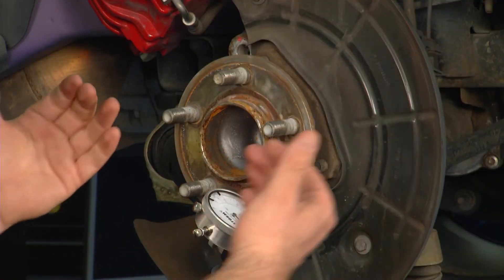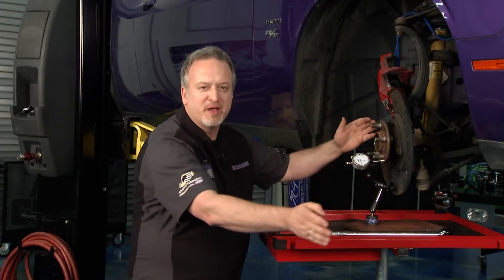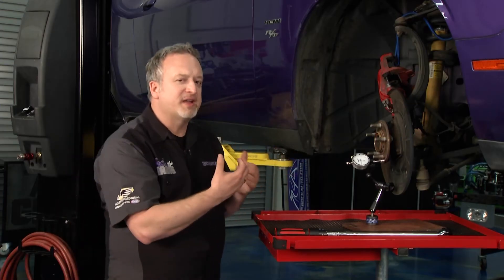If you're under three thousandths of an inch deflection, you're doing okay. Anything more than that is a problem — three thousandths at the hub translates to the brake rotor and out to the edge of the tire, making a big wobble as you drive down the road. There are a few things you can do to prevent this kind of deflection.